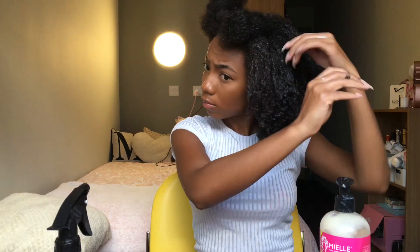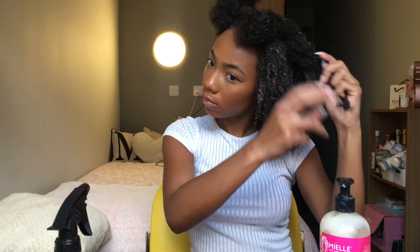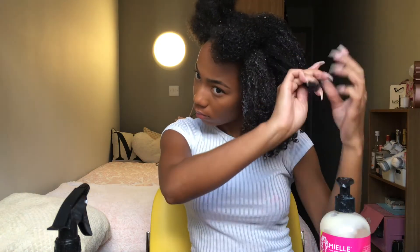I also like to separate my curls with my fingers to get a bit more volume. If you have quite tight curls like I do and don't separate them, it can end up looking like one big dread — so that's a tip.